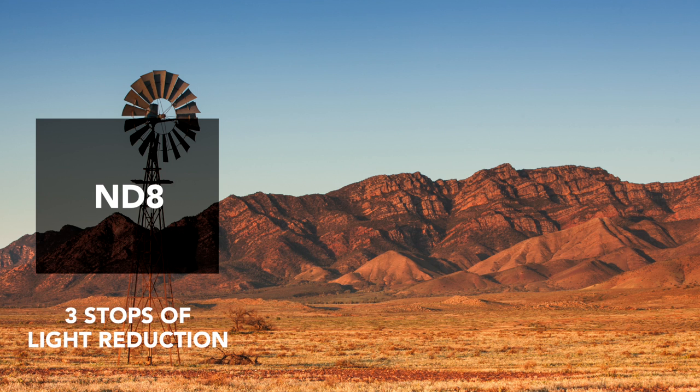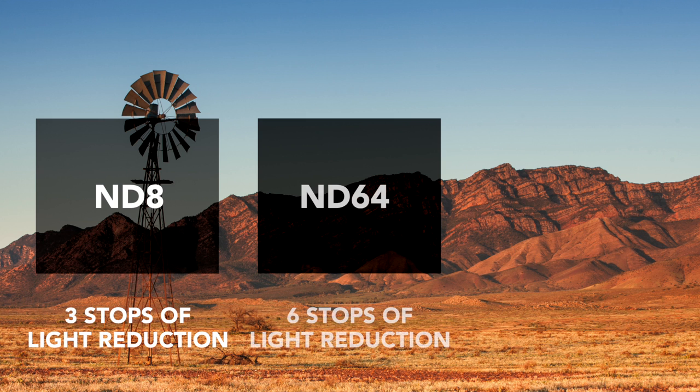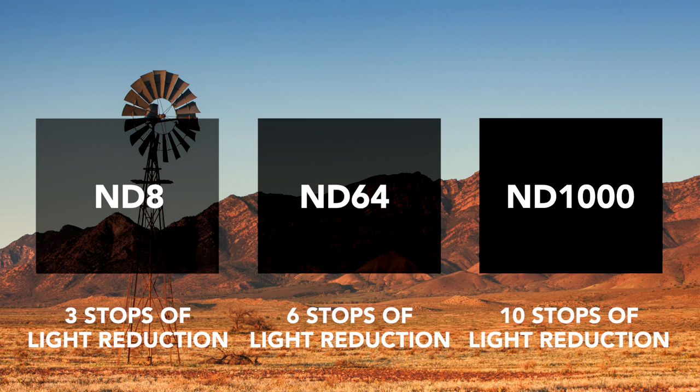The ND8 gives you three stops of light reduction, and the ND64 provides six. And the ND1000 gives you ten, which is ridiculously dark. But if you want to do a long exposure of a bright sunset, you're gonna want this.